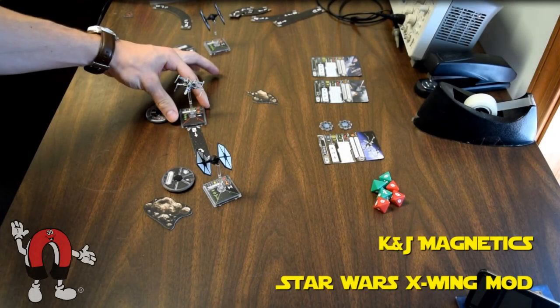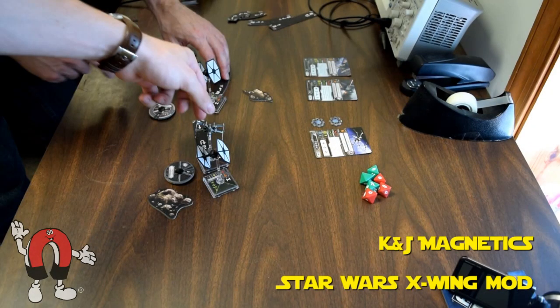Here are just some screenshots of us playing the game, just to show how we could angle the ships however we wanted them to. It just increases the coolness of the gameplay.